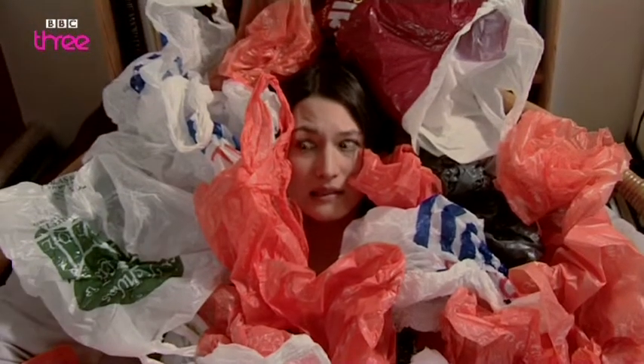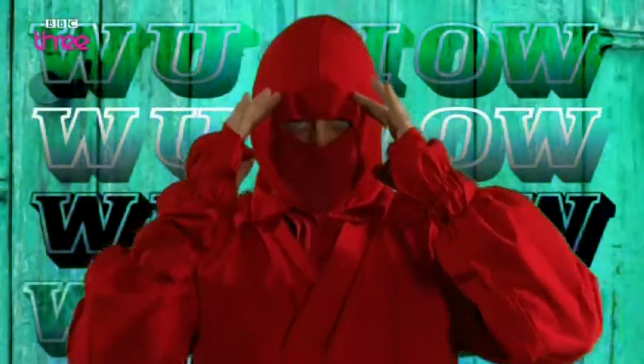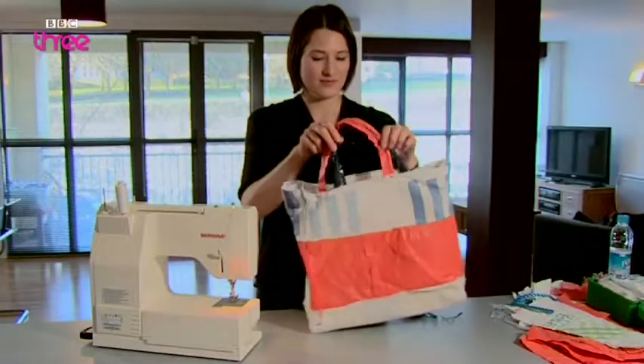Are you drowning in a pile of plastic bags? Well, Ailey, Red Ninja has just the thing: a plastic bag bag! A tough and durable bag made from recycled plastic bags.